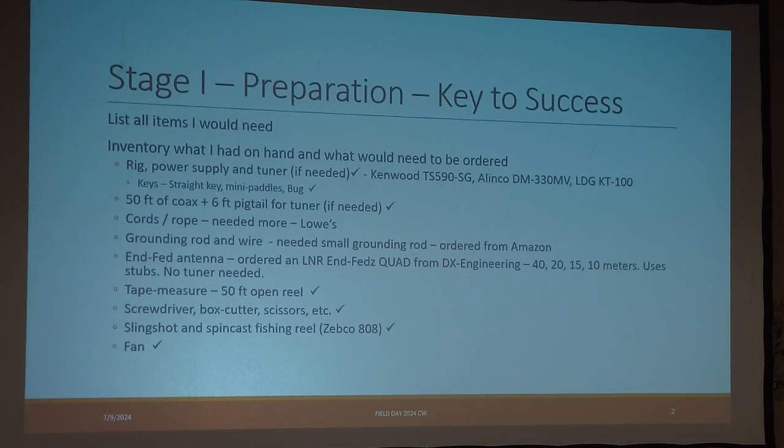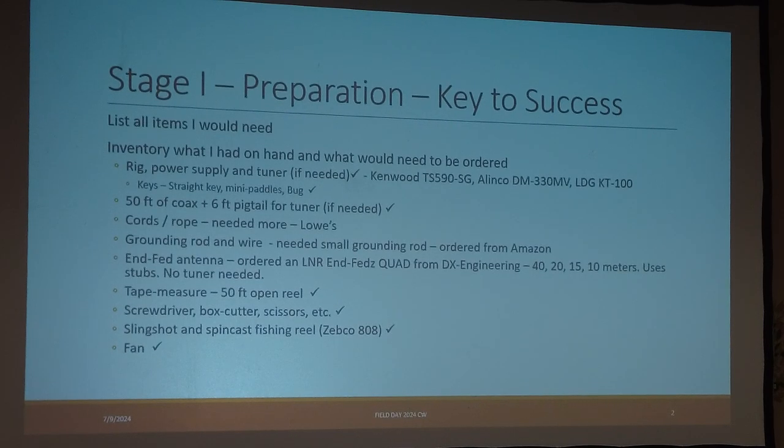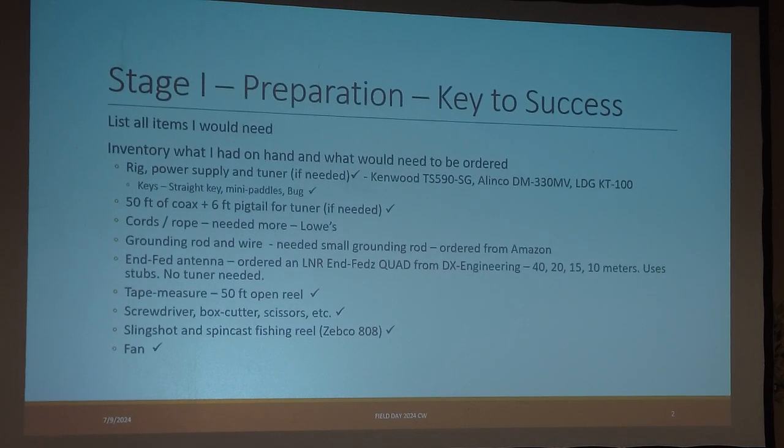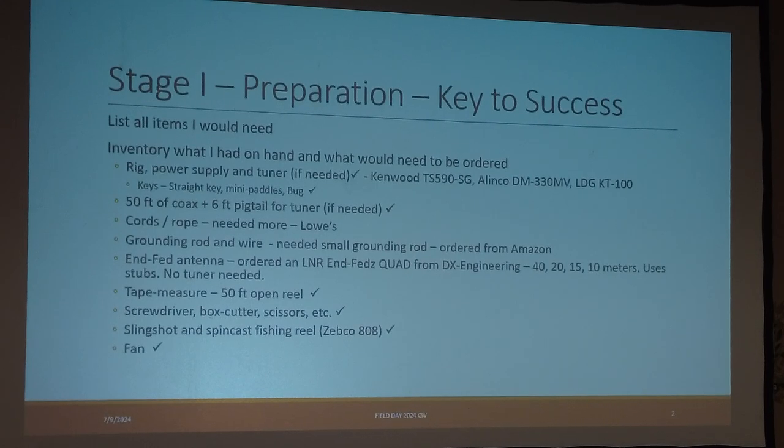I took an inventory of what I had on hand and what I would have to order. I was all okay with rig, power supply, tuner, keys, 50 feet of coax, and a pigtail. But I needed more rope, so I went to Lowe's. I needed a small grounding rod and wire, and I got that from Amazon. The big thing was an NFED antenna, and I found that the best one for my needs was an L&R NFED quad, which I got from DX Engineering.